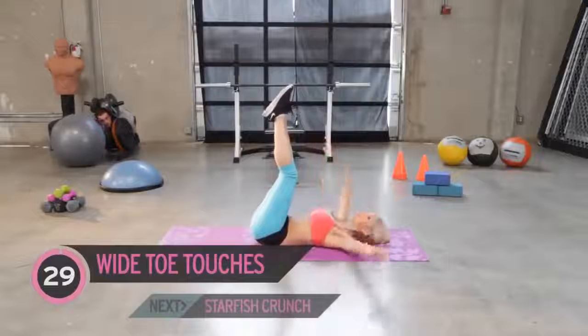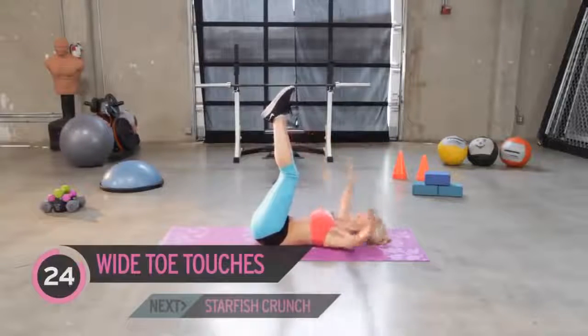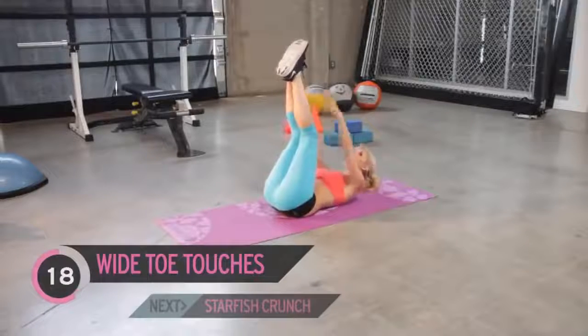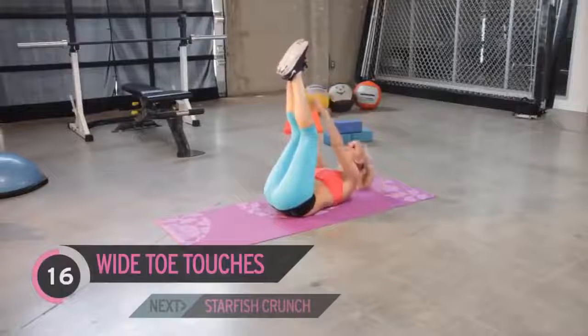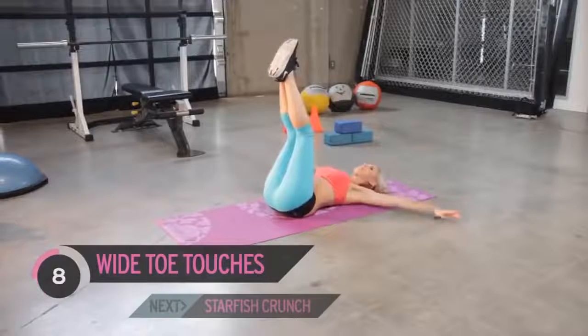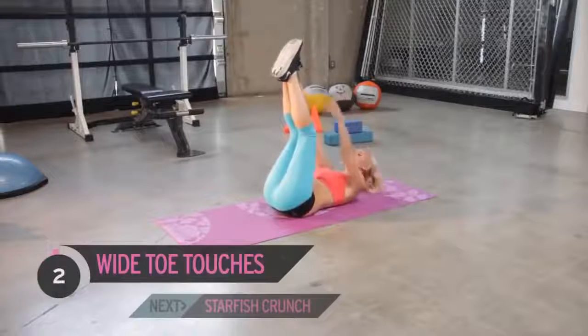Bring those arms out and straight up. Now if your neck is starting to strain, don't bring your head as high up — look straight up in the air and just think about squeezing those ab muscles. Come on, really squeeze. Keep it going — great job everyone. You're almost through, you're almost at the end, but you've got to keep working.